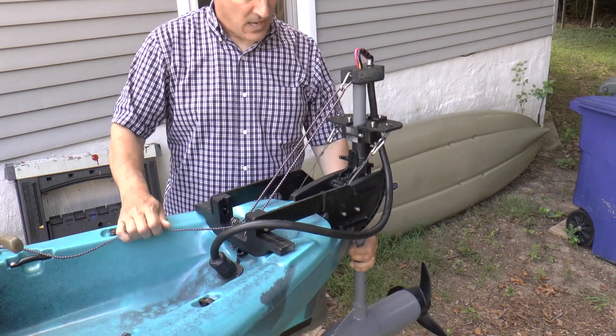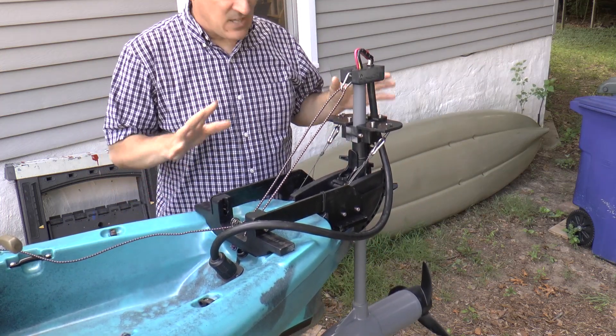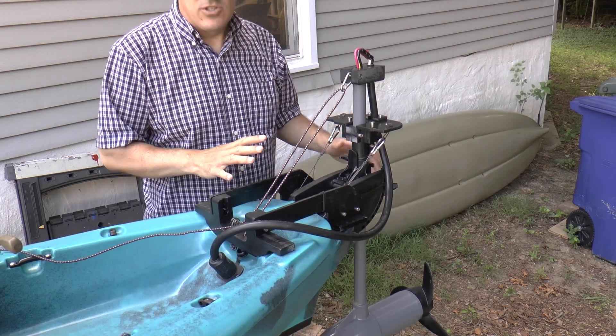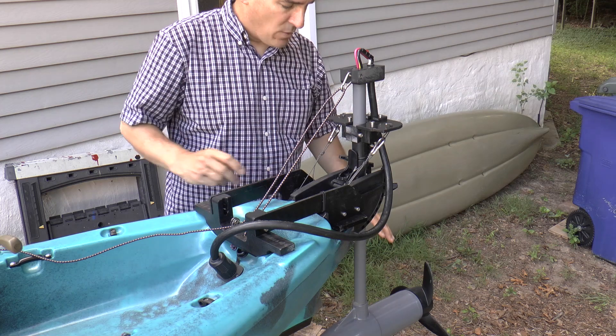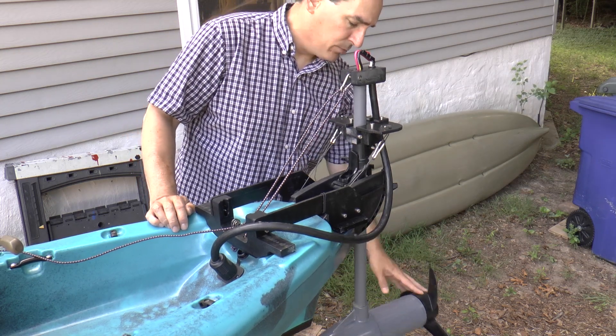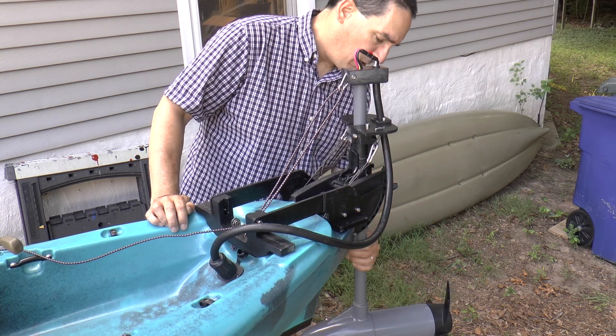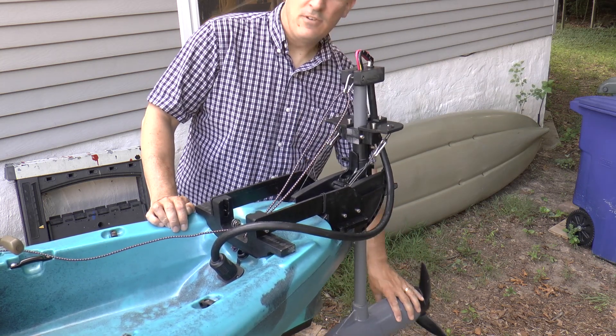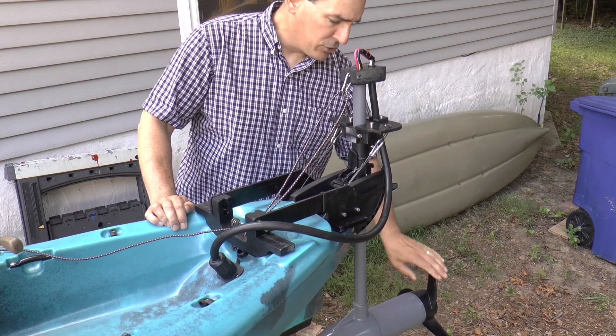Chances are, if I decide I'm not going to be using the motor, I'll probably still have it down in the water because I want to attach an add-on rudder to this shaft so that I can foot-steer even with the motor turned off.